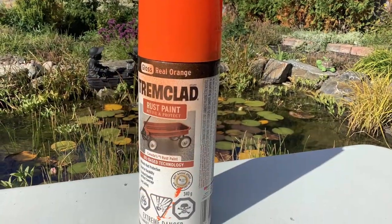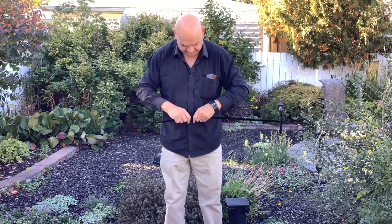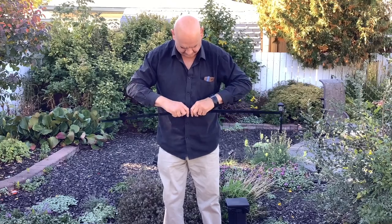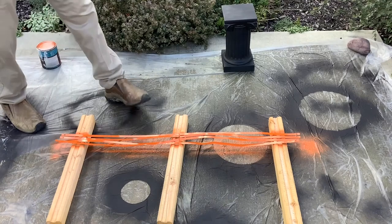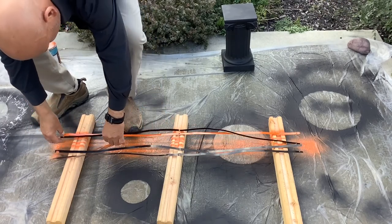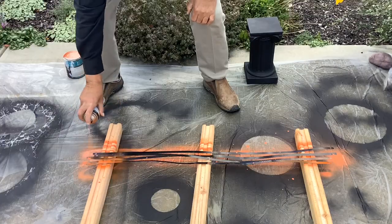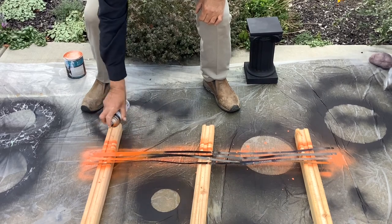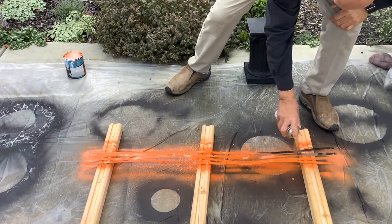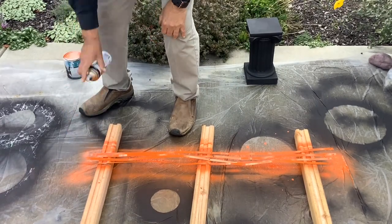Here we're using Trim Clad rust paint in real orange — it's from another project, so it's recycled. We're trying to make this as cheap and recycled as possible. I'm straightening out the bands so they're relatively flat, getting ready to paint them. I place them close together on some little boards so I'm not wasting paint — then wait for them to dry, flip them over, and do the other side. Just use a nice even stroke; it covers pretty well so you don't have to waste paint. We're using a quarter-inch drill bit, which will hold the nut and bolt we'll use later to put it all together.